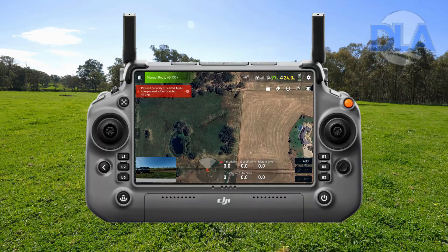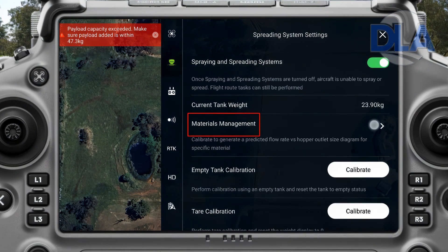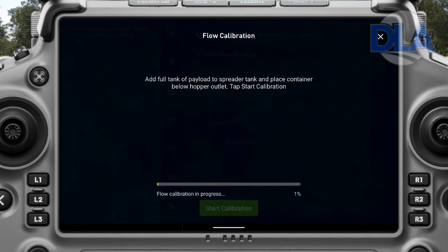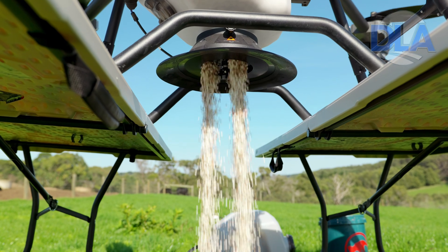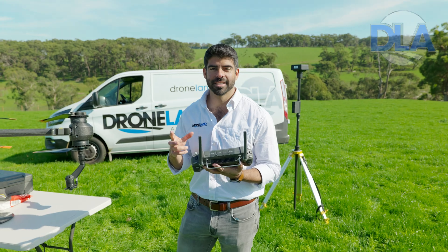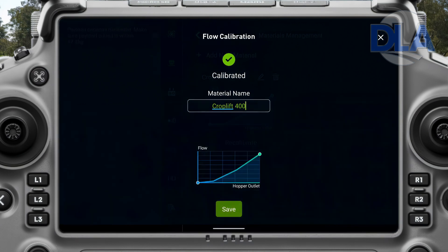Now I'm going to take the controller, come into settings, go to spreading system settings, come down to materials management, then hit add new material, and then hit start calibration. The drone is measuring how much weight it's losing versus how quickly the gate is spinning to empty that material out of the tank. The calibration is complete, so now we're just going to name this Croplift 400 and hit save.